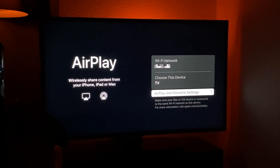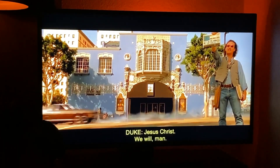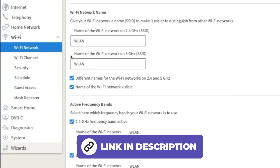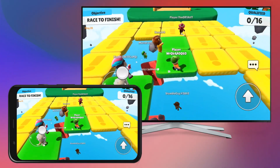If your smart TV supports AirPlay but doesn't work as expected and the picture and sound are choppy, you could try splitting the Wi-Fi to 2.4 and 5 GHz as described in a tutorial we provided. However, the better option is to opt for another screen mirroring option.